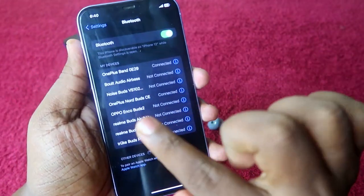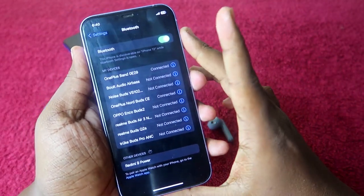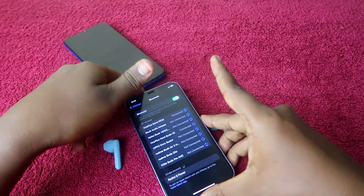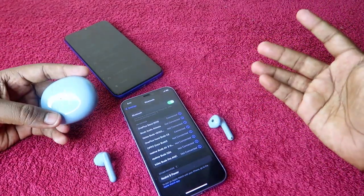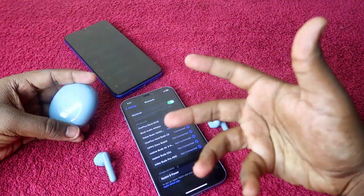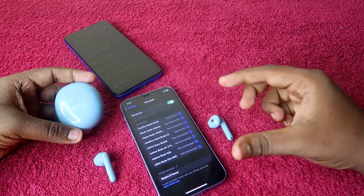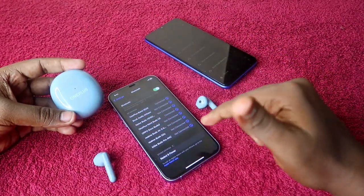You can now see the OnePlus Nord Buds CE in the Bluetooth device list on the iPhone. Once I click on it, the OnePlus Nord Buds CE is connected to the iPhone. In this way, you can easily connect the OnePlus Nord Buds CE to any new device. This same manual pairing method works for a new laptop or any PC as well.